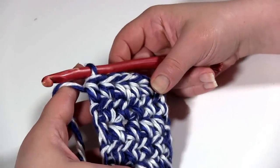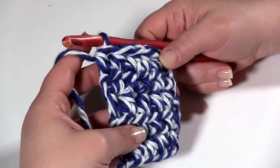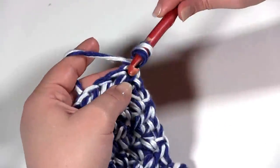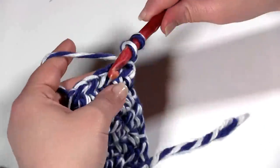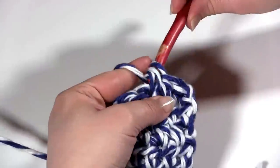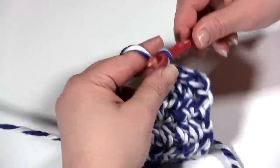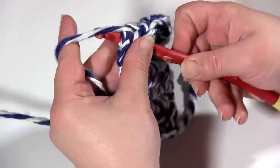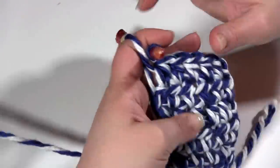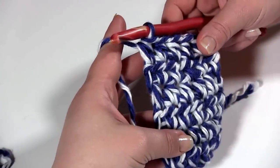Alright, so here we are at the end of row 5. I have made 5 stitches in each row, and we're ready to work round 6. This is where we switch from rows to rounds. It starts out just the same as before — I'm going to chain 1 and turn, and then half double crochet in each stitch across: 1, 2, 3, 4, and 5. So we've got our 5 half double crochets.